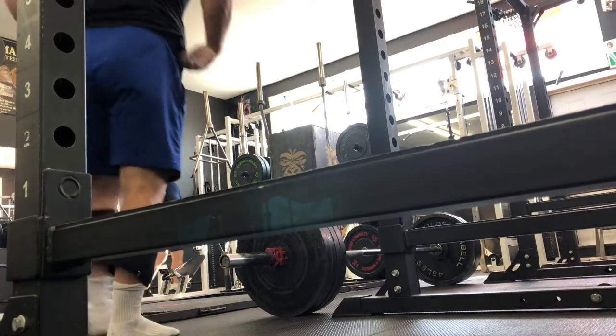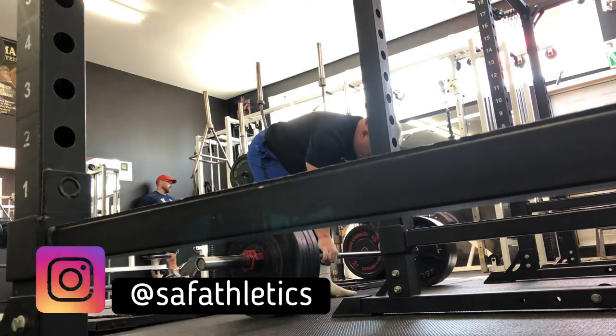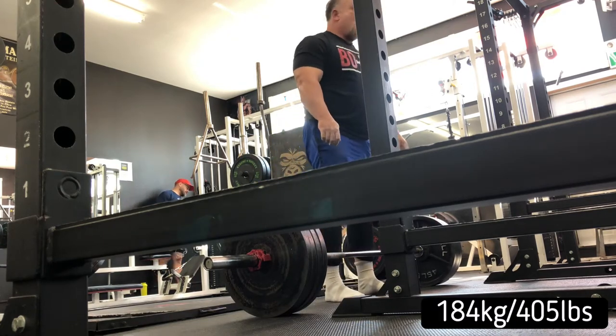Hey guys, Adam here and welcome back to my channel. If you're new, welcome — I hope you will consider subscribing and also follow me on Instagram. The topic of today's episode is zombie squats.